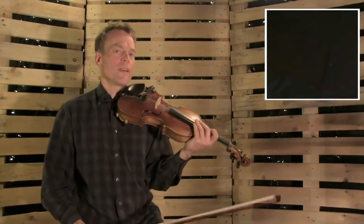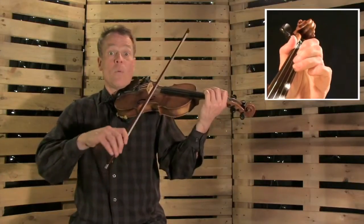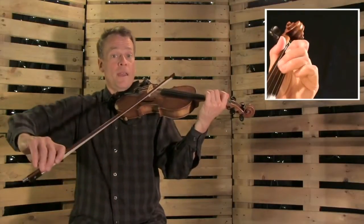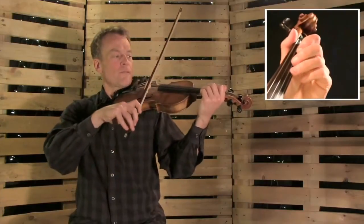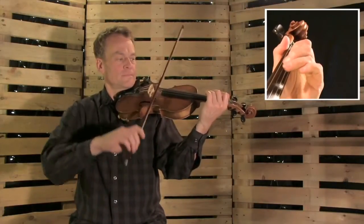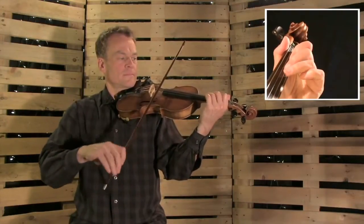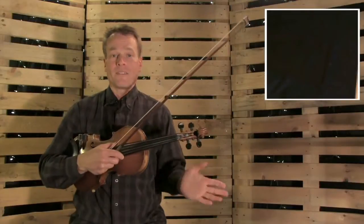Did you see how the horse connected to the cow part there? So we have: one, two, three. Okay, let's do that. One, two, three. Okay, let's do the whole B part, single string first. Here we go. Open A. Okay, that sounds fantastic. That sounds great.